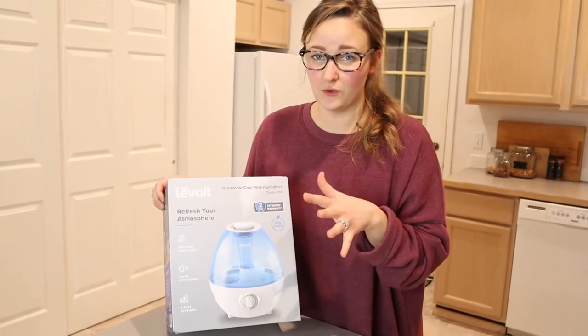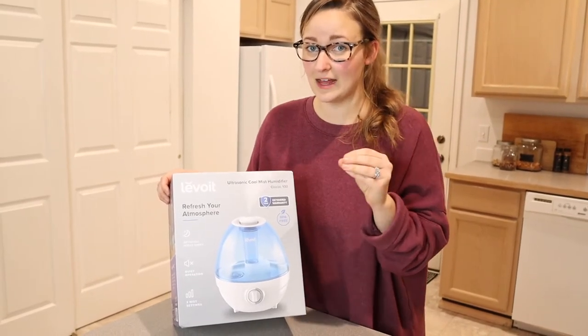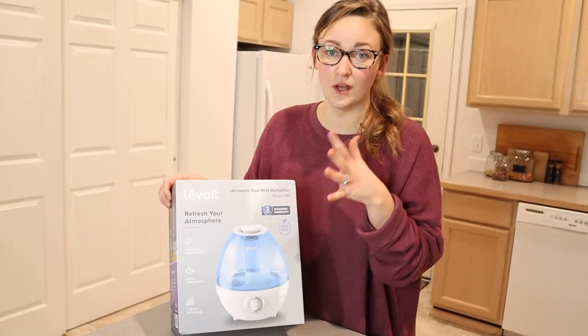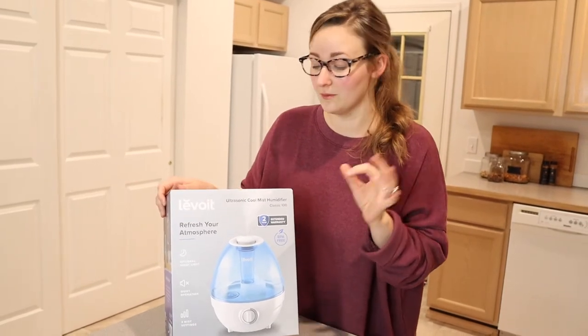This one is advertised as running really quietly and being able to run for a full 24 hours. We've had a lot of humidifiers in the past that have about an eight or six hour run time, so I'm excited this one can run for a full 24 hours and keep it going. I believe it covers a 240 square foot room, which is awesome.